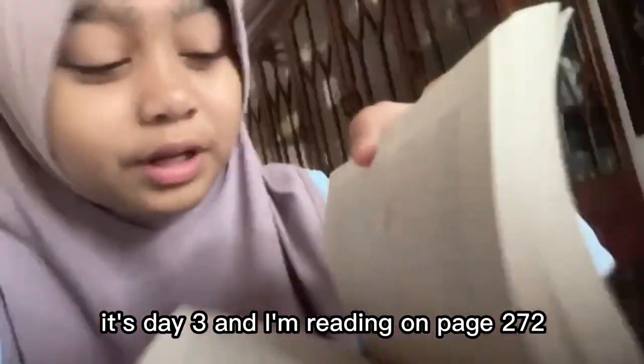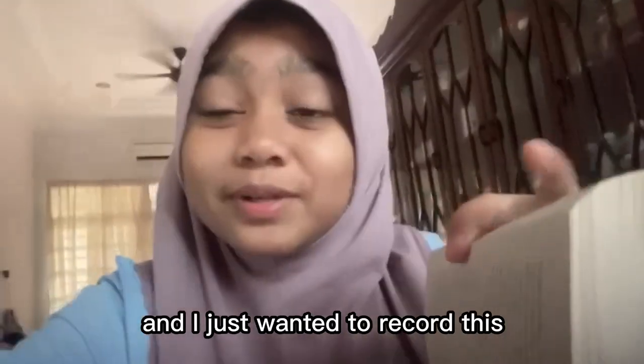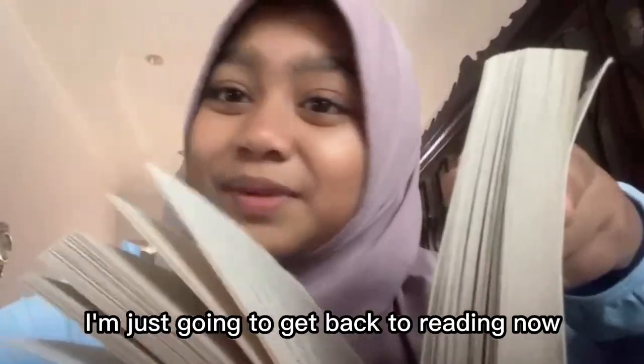It's day three and I'm reading on page 272. I just wanted to record this because this part is really, really shocking. I wasn't expecting this, but I'm just going to get back to reading now.